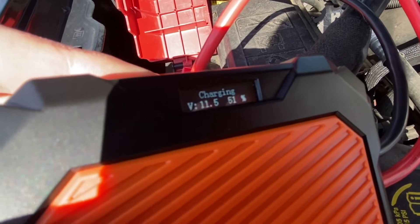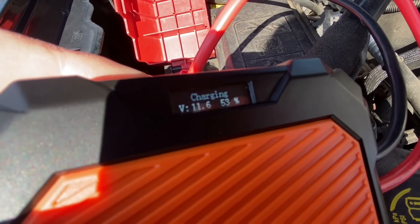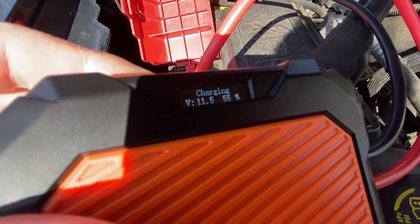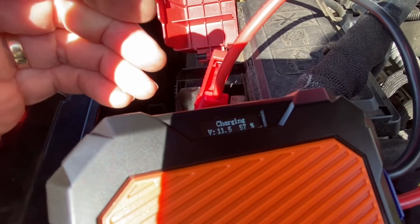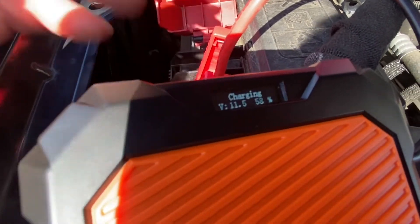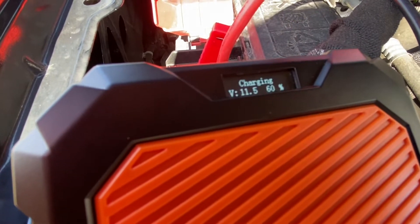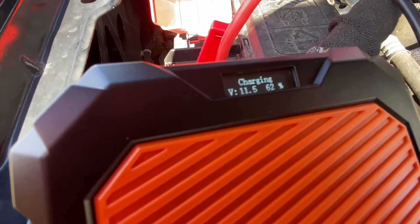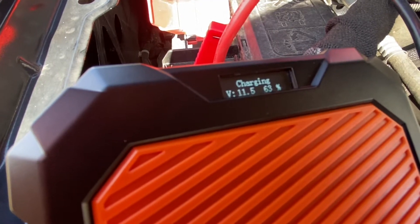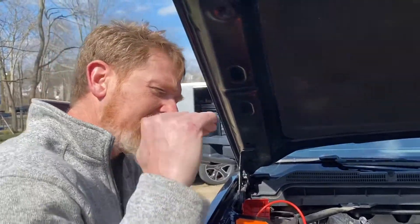As I put it on there, it's charging the capacitors — you can see on the right-hand side: 53, 54. It usually takes a total of about three minutes. I'll stop this clip and start the next one as soon as the thing finishes charging, which will be about a minute.